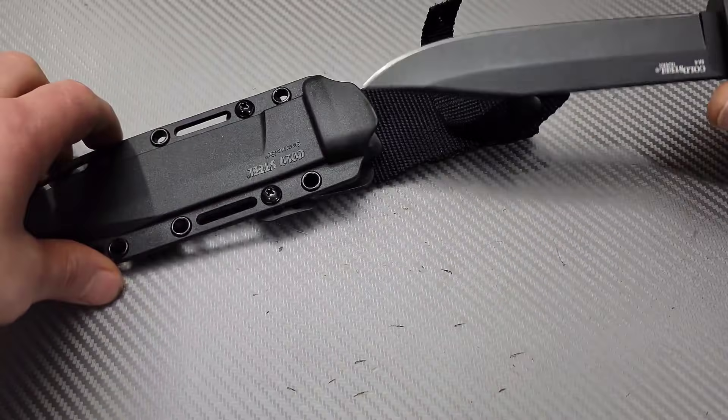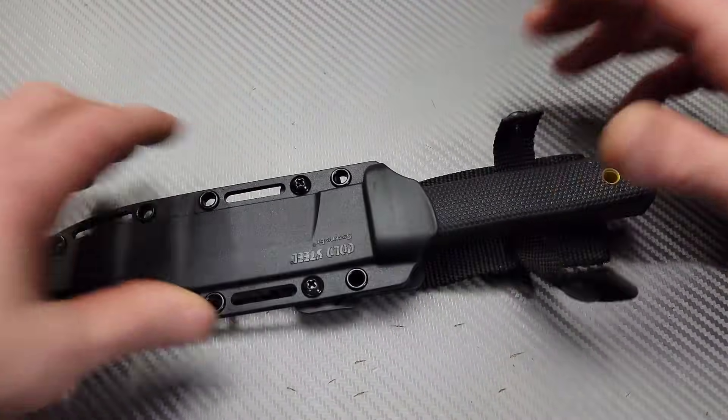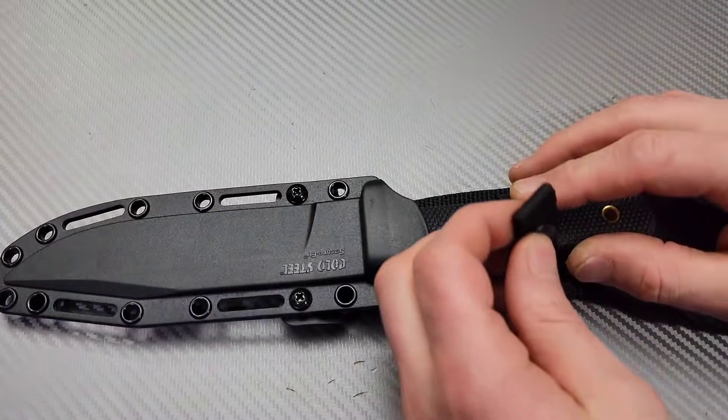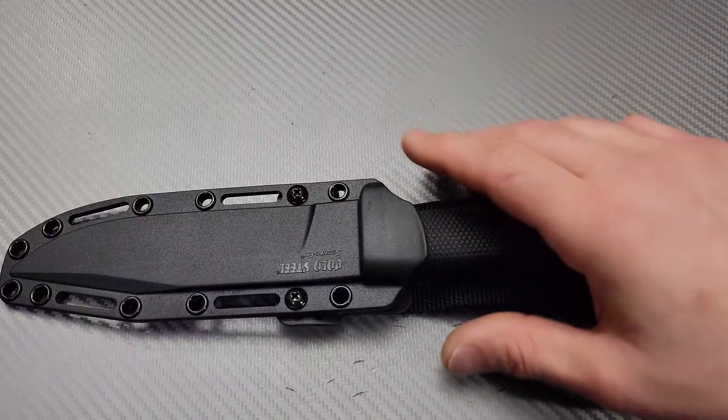I'll probably do some chopping with it. These were sent in, by the way, by Q-Ball. Q-Ball, man — thank you. I appreciate you sending me these fixed blades.